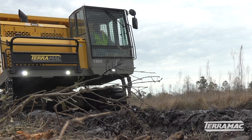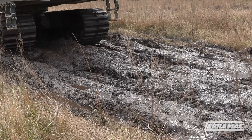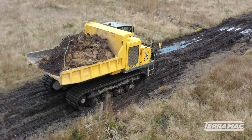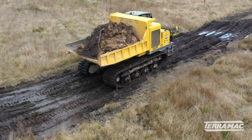The site conditions — we're in the low country of South Carolina — so the water table is very high. You need high flotation equipment, and that's where the Terramac comes into play. It gets us around where normal conventional earthmoving equipment wouldn't go.